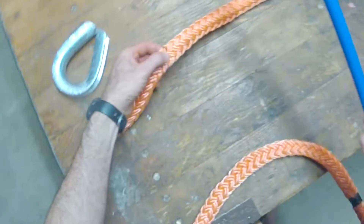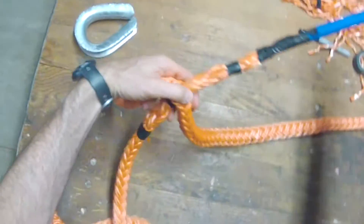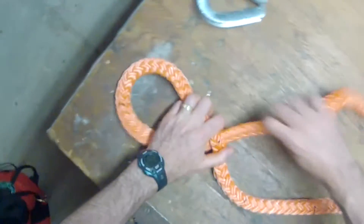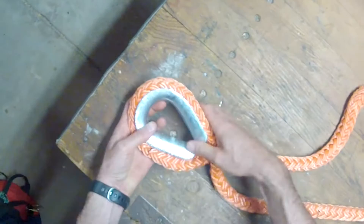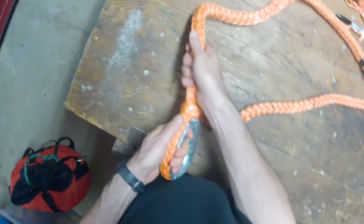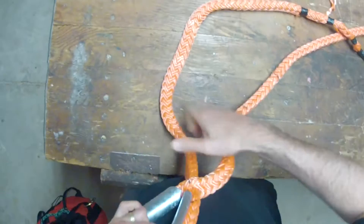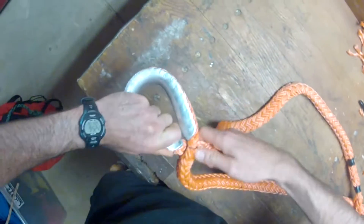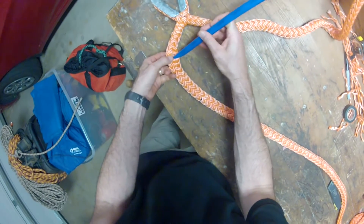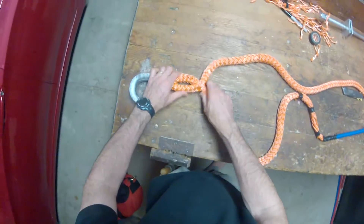The first thing you're going to do is open up point B and stick the fid through, making sure you're not in between any strands or twin carrier strands. Pull it all the way through and form the eye around the thimble. Stretch the rope so that you can get A and B as close together as possible. The fid comes back through a second time and then a third time.